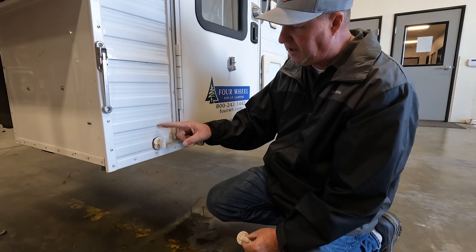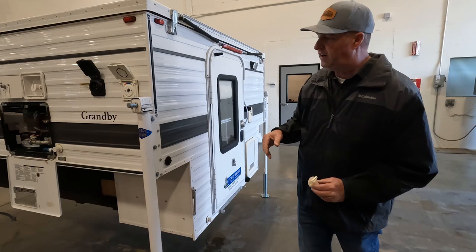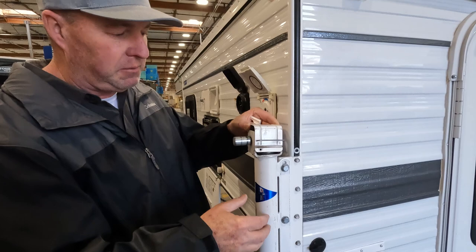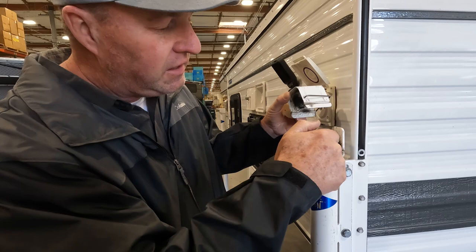The solar port doesn't need much attention — just keep it clean. Moving over to the driver's side: camper jacks. I've never greased my jacks, but if you have a problem you can take the little cover off and put just a small squirt of heavy-duty gear grease in there to keep that gear flowing smoothly so your jacks go up and down easier.